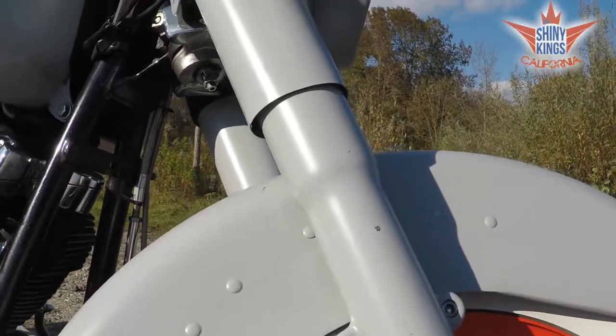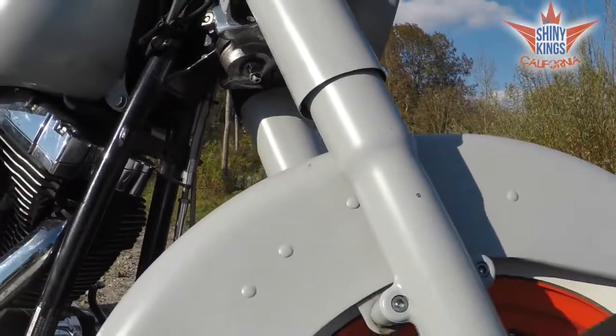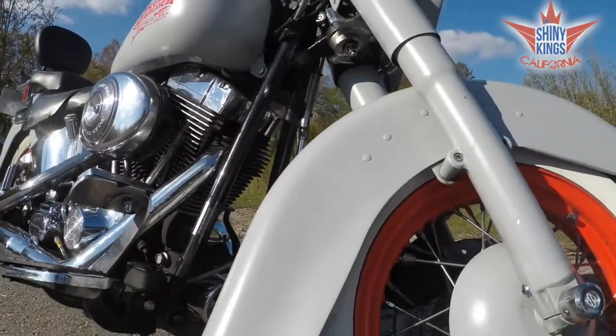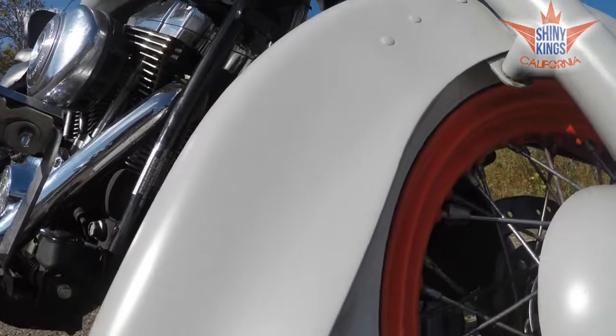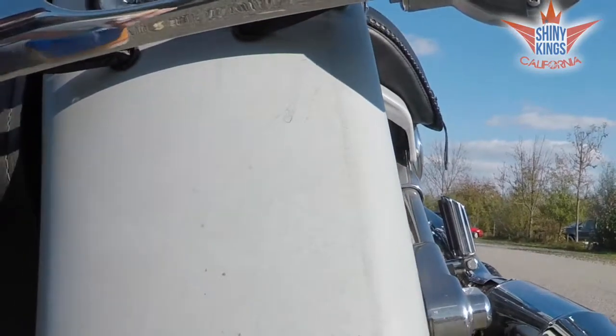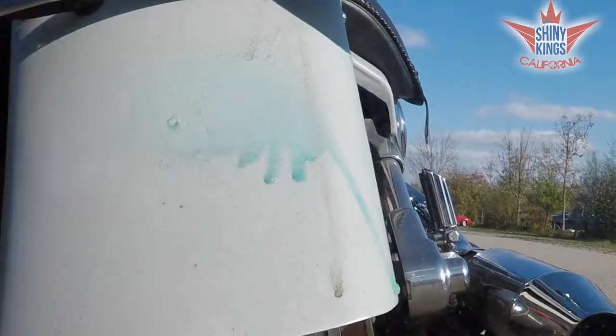And for the last step, you use the short fiber cloth side to polish to a perfect award-winning shine. As you can see, you get results right away. You don't need any water, preparation, special technique or additional products. It's super easy to get a scratch-free, spotless shine.